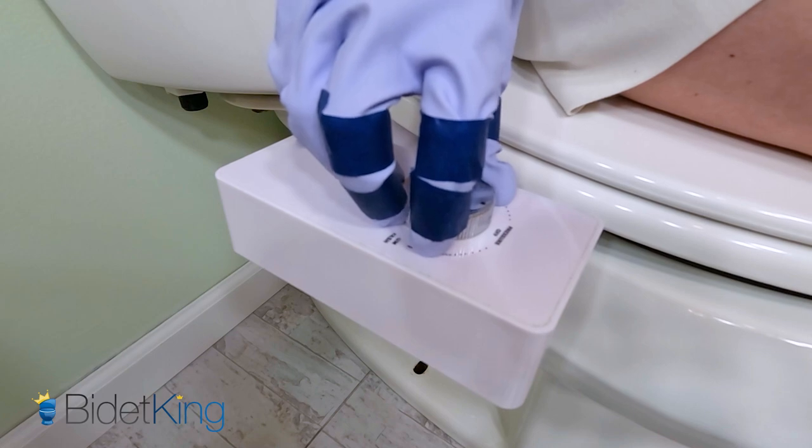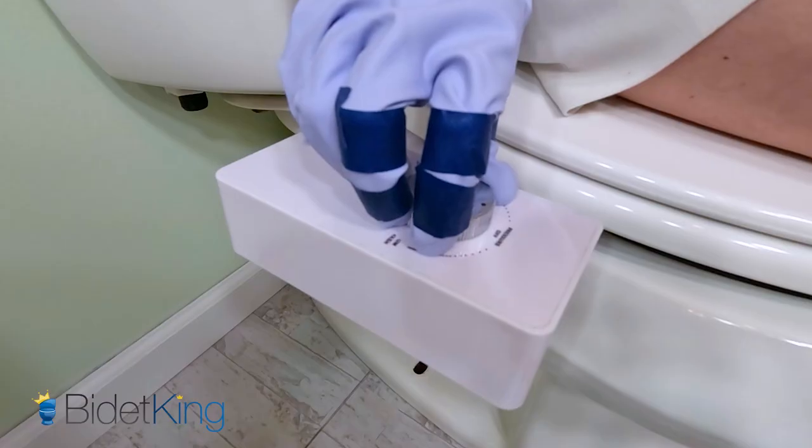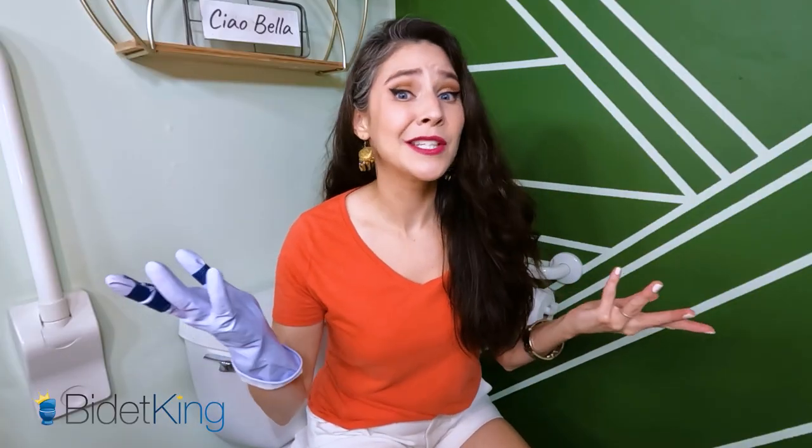This is hard. No water yet. The struggle is real, folks. You don't want to fight your toilet every time you try to clean your keister.